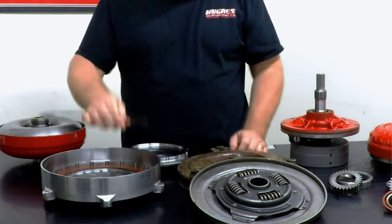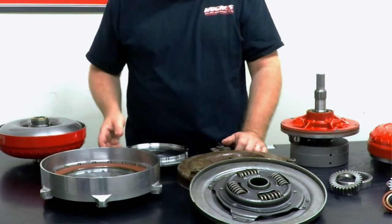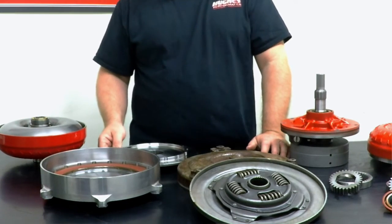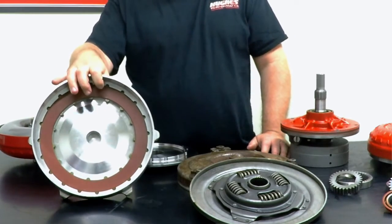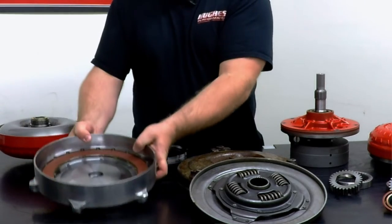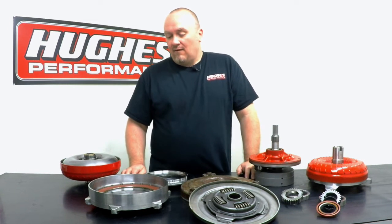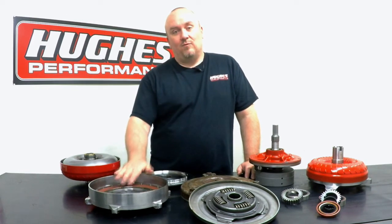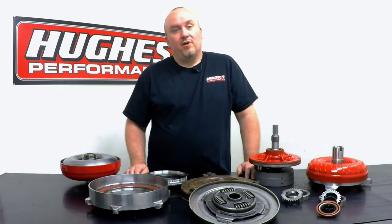Also, if you have a max effort street-strip application and you want to lock the converter at wide open throttle — say you're out at the drag strip and you want to eliminate all converter slippage and see just how much mile an hour you can get out of your car — I would consider a multi-disc lockup torque converter absolutely mandatory. A single disc converter, whether OEM or aftermarket with just one friction lining, is just not going to hold up under the tremendous load at wide open throttle with a high horsepower application. Same goes for diesels — if you're towing heavy loads and you go to lock the converter, you're going to want a multi-disc converter. A single disc converter just isn't going to hold up; that's where you run into cover flex and premature friction lining failures.